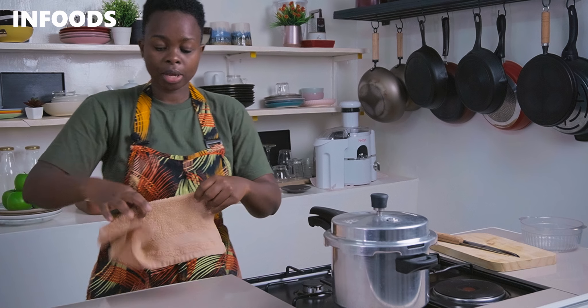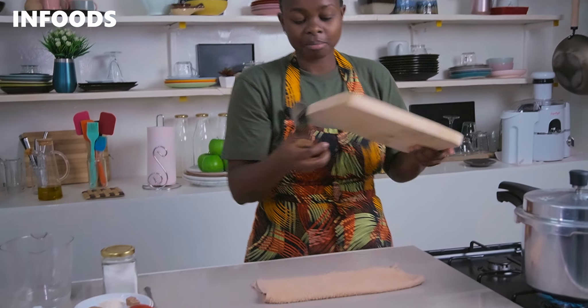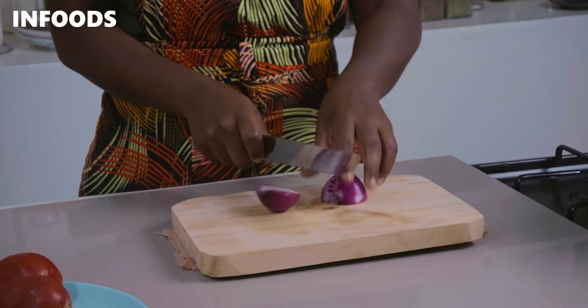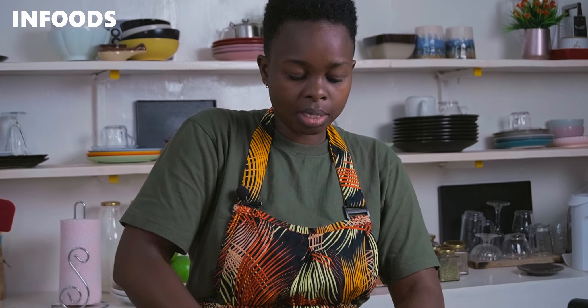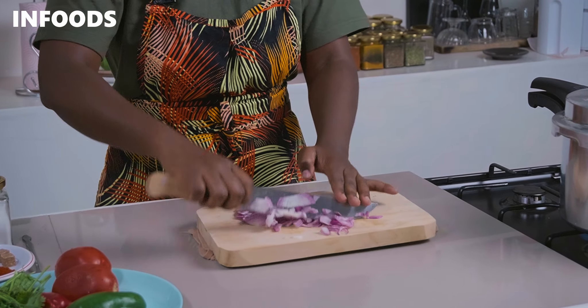As my beans are boiling, I'm going to chop up my veggies ready for cooking, since it's only going to take five minutes. I'll place a wet kitchen towel on my countertop so the chopping board is secure. With my onions already peeled, I'm going to cut them into strips and then finely dice. Red onions are always my favorite because they are full of flavor.